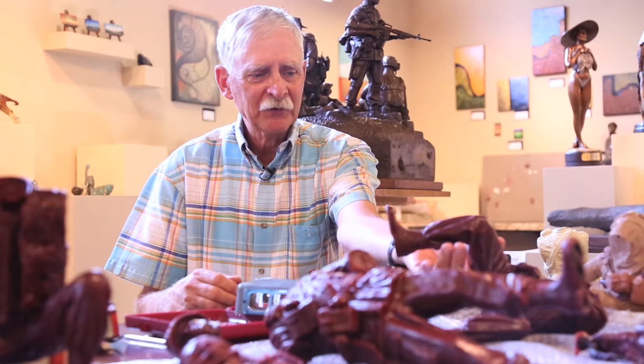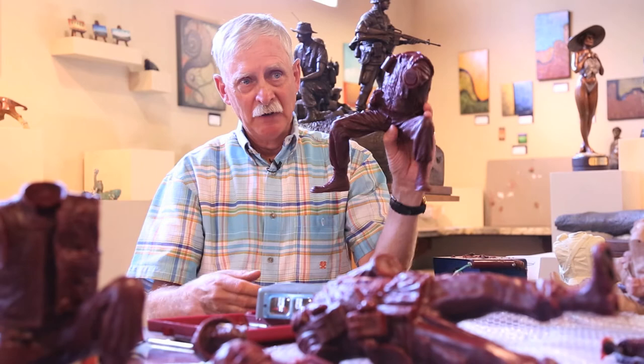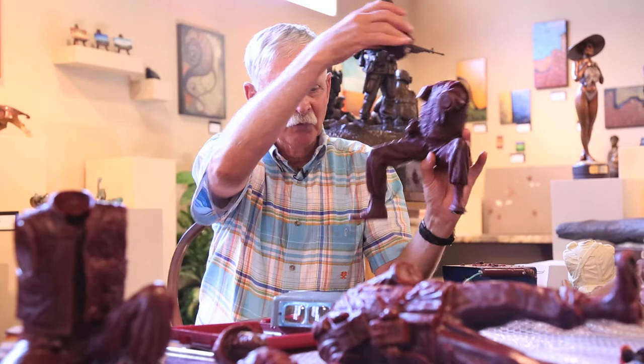What you see in front of me primarily are wax patterns that we've pulled from molds from my original clay sculpture. From the clay sculpture we make molds, from those molds we pour wax into the molds and come up with something we call a pattern. Now this particular figure here happens to be the Radio Man, the RTO, and you can see it's in a number of pieces here in front of me.